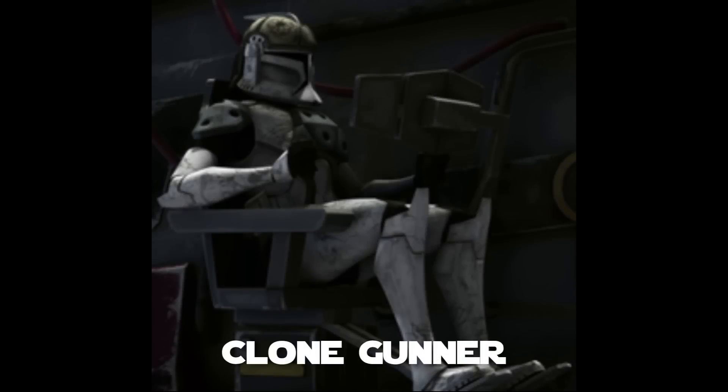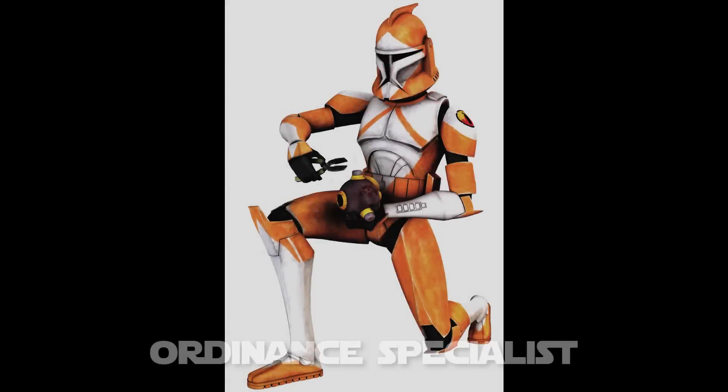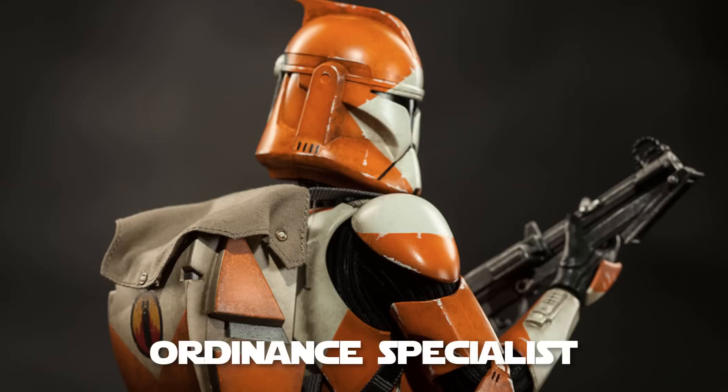A clone gunner wore a helmet with additional noise insulation and reinforced shoulder and chest armor as safeguards against the kick and roar of the cannons they controlled in battle. Clone ordnance specialists, also called bomb squads, were trained to disarm and dispose of bombs and any explosive device. This was considered one of the most dangerous jobs in the army, requiring a gentle touch and steady nerves. Besides deactivating bombs, bomb squad members also had to store and safeguard disabled bombs in hostile war conditions. Bomb squad troopers wore custom orange markings on their armor and an insignia on the left shoulder to signify their bomb disposal role.